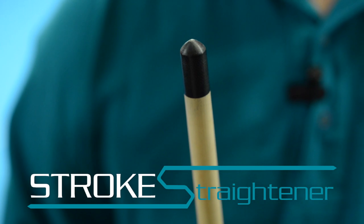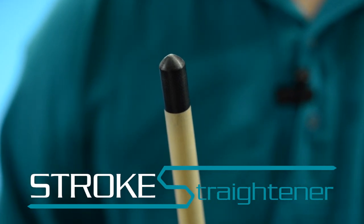Now you can discover exactly what's wrong with your stroke instantly, and you can correct it right away with the Stroke Straightener. The Stroke Straightener is a revolutionary new tool used to dramatically improve your accuracy.